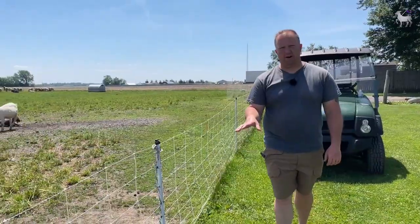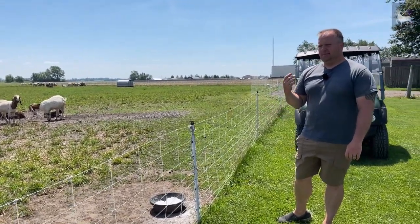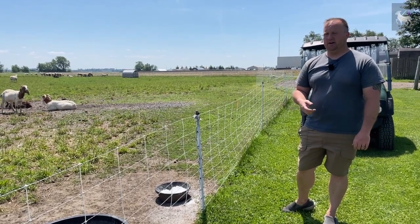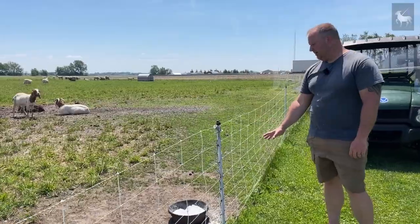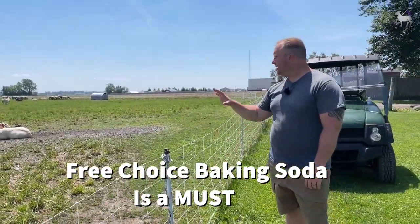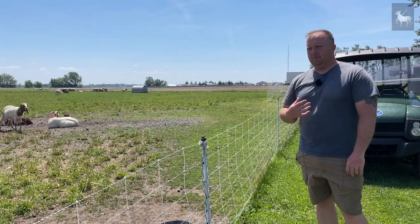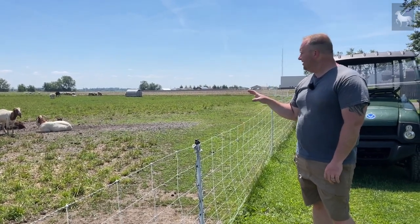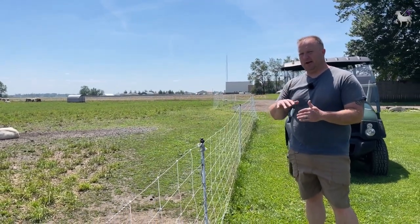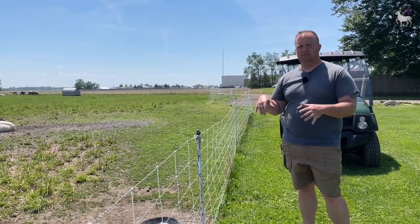These are our watering tubs — we have water access down here. For those without water access, you'll need to devise a way to get water out to your pasture: simple five-gallon buckets, an IBC tote, a 250-gallon tote in the back of a truck, a skid steer, or whatever works. The only other thing we keep out here for our animals is free-choice sodium bicarbonate — baking soda. They eat this as they need it and it keeps them from getting bloat from all the legumes out on our pasture.